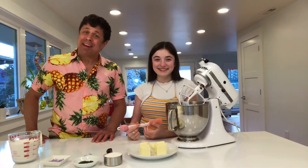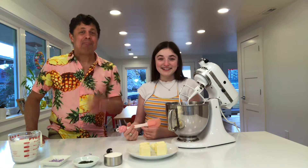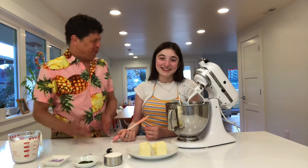Alright, let's get to baking. For this part I brought in the genius baker of the family, my daughter Fiore Celestina. Fiore, take it away.